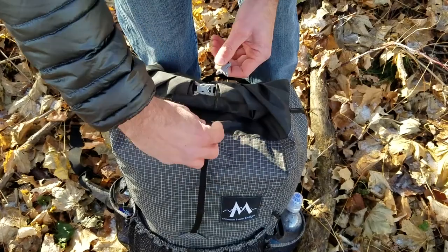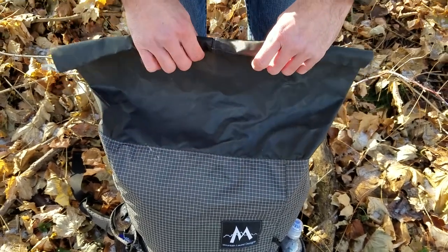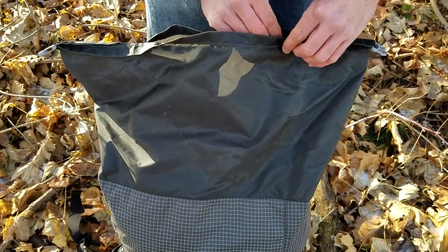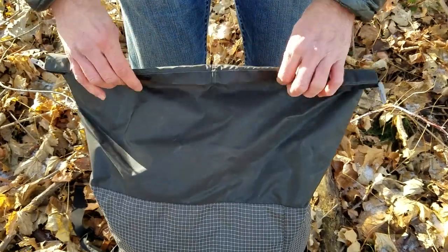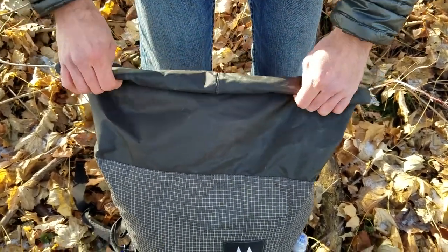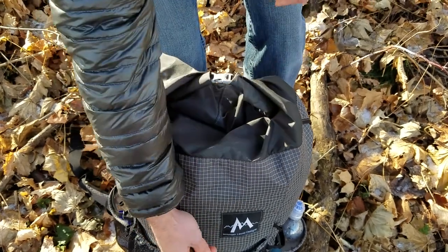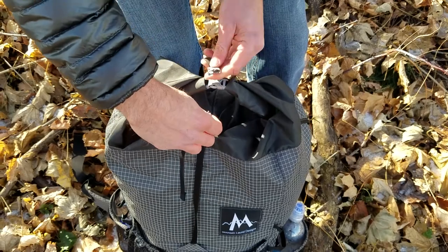Up here we have the closure system. Mountain Laurel Designs refers to it as the dry bag roll top closure. A lot of companies are going with this design, and as you can see it's very easy to open and close. Then you have that buckle there to really cinch things down. It's a very nice design and I personally think every backpack should have this.